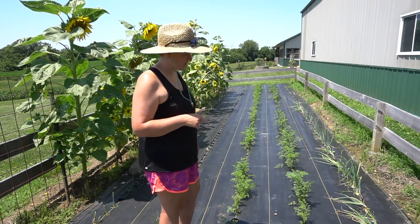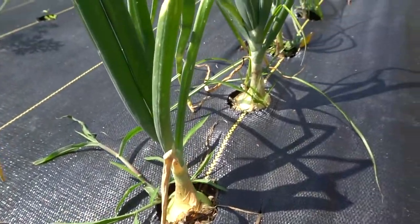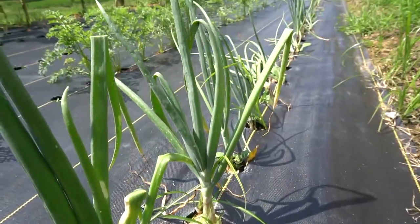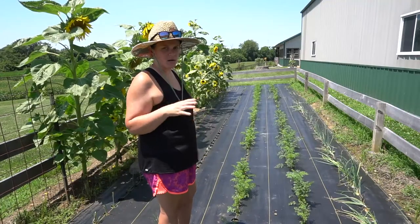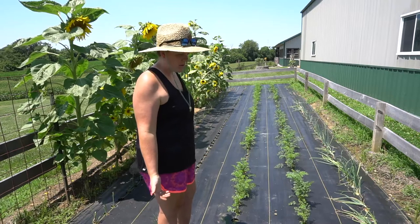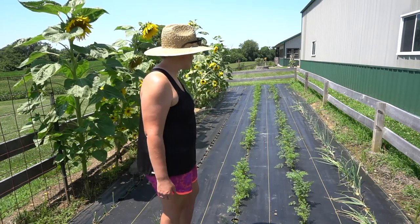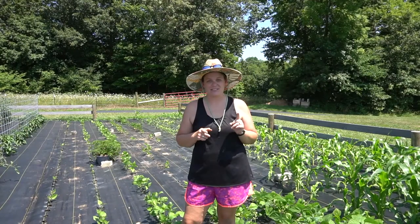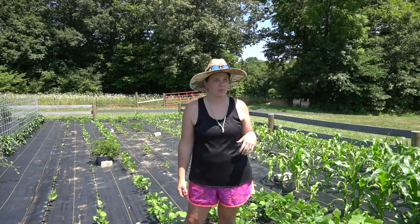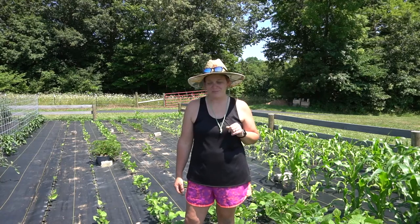The three-inch holes are just about perfect for onions — it might be beneficial to go to a four-inch hole, but onions don't like to be down in the soil anyway, they like to be on top, so a bigger hole may not be any more beneficial. Now let's go down to the lower garden. Hopefully you can hear me over our purple martins — we've been trying to get those for years and we've got a great colony with 24 or 25 babies.